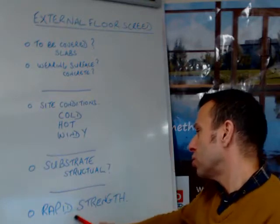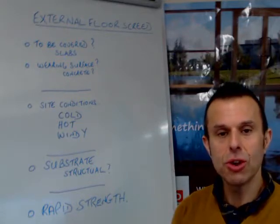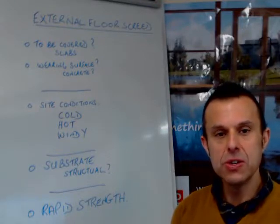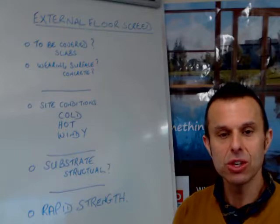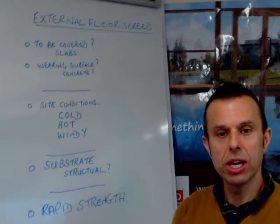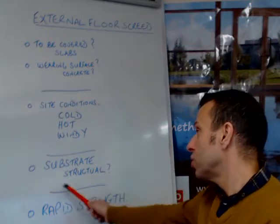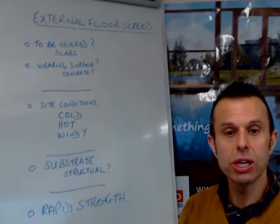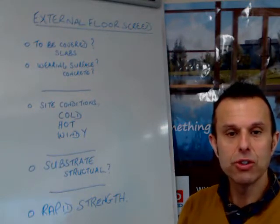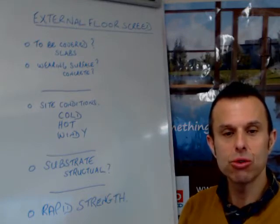This probably brings us on to rapid strength screed. If we're going to be experiencing these problems, perhaps we need a rapid strength screed — one that goes off quickly and is less affected by these factors. That might be something you factor into the specification of the mix you're looking for. The quicker it gains strength and hydrates, the less likely you are to have damage due to these conditions. The other consideration is whether you have a structural substrate. If you don't have one and you need one, you're going to have to look at structural concrete, which will need to have a coarse aggregate in it.